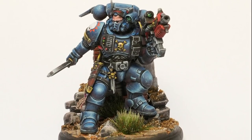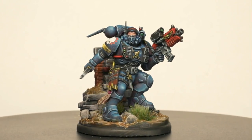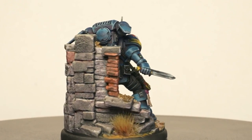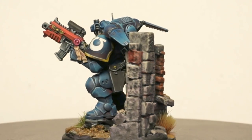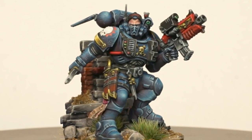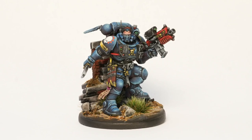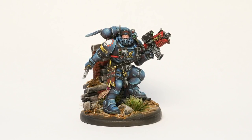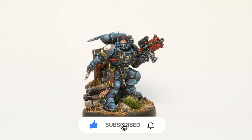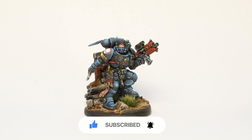And with that our blue armour is finished — here's how the model looks with everything painted. In this video I didn't go over the rest of the model. If you are interested in how I do the non-metallic metal parts you can check out my previous video linked in the corner where I go into the details. I hope you enjoyed the video and you learned something useful. If you did, give it a like, subscribe to the channel and hit the bell button so you get notified when the next one comes out. See you guys soon in the next video.